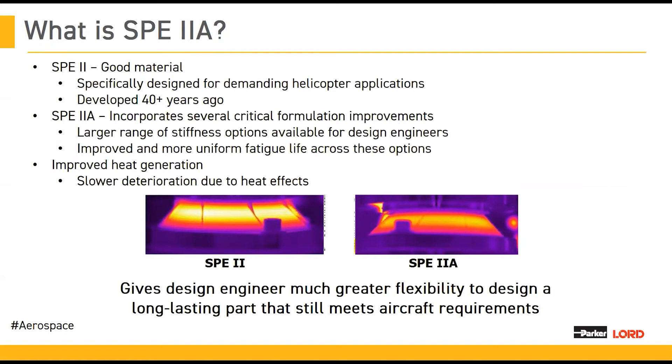We're always happy to help. With all of us talking about this SPE2A elastomer, we wanted to launch our second poll question and ask the audience: have any of you heard of SPE2A prior to this presentation? Please answer yes or no.